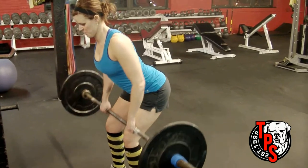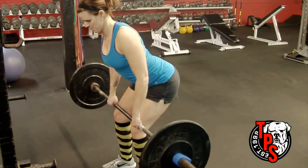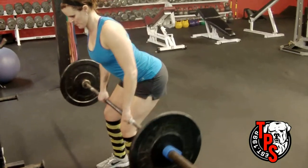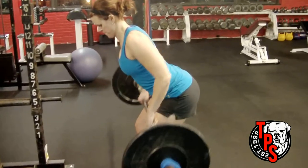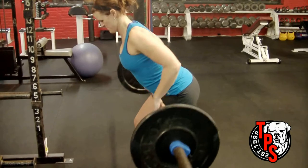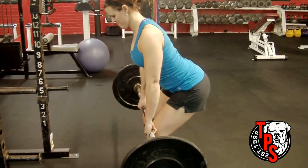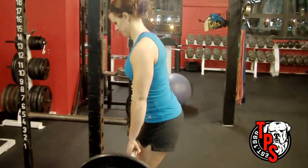One more time — proper form so you can see how it's done. The body is locked in place; squeeze the shoulder blades together and pull them down as you roll the bar, keeping it on your thighs and pulling it to your lower abdomen. You'll see tremendous gains in strength, size in the lats, and your grip strength will benefit as well.